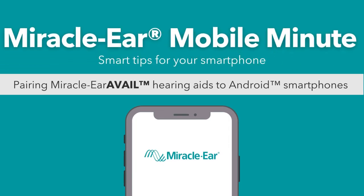Welcome to Miracle Ear Mobile Minute. In this video, we'll show you how to pair your Miracle Ear Avail hearing aids to your Android device. Let's get started.